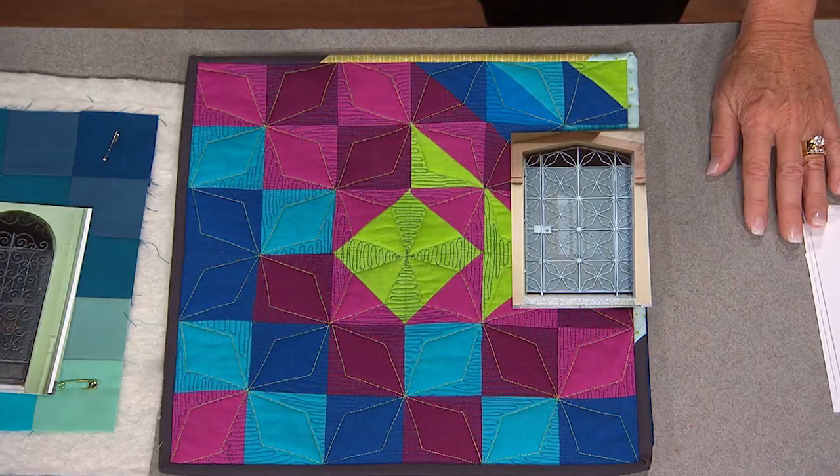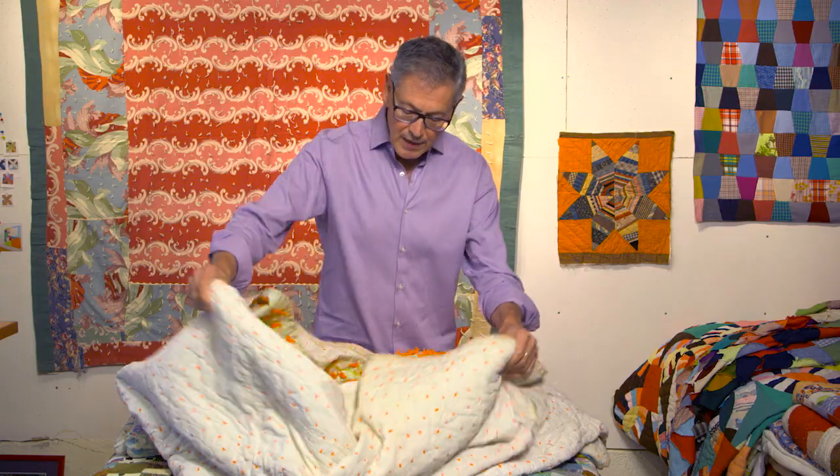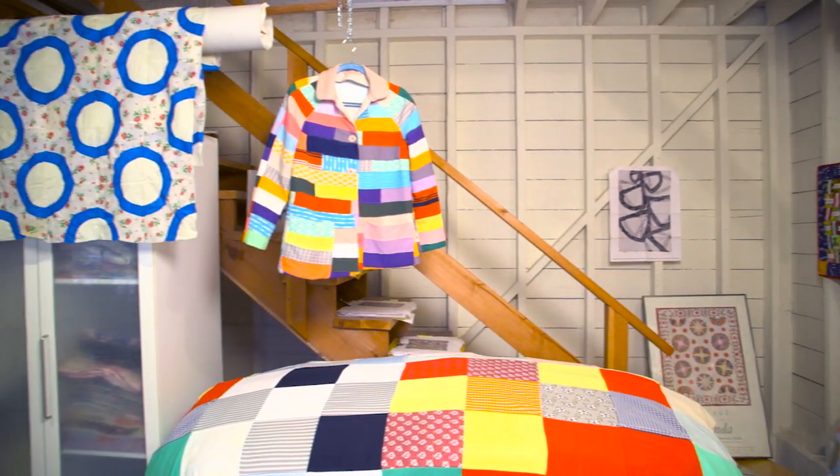Ashley will teach us how to make a quilt motif from a photo of a gate. Plus, Roderick Kirchhoff shows us some unconventional and unexpected quilts from his personal quilt collection. Join us on the next quilt show.